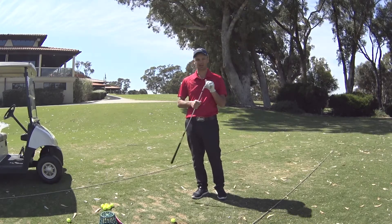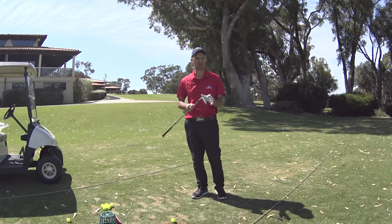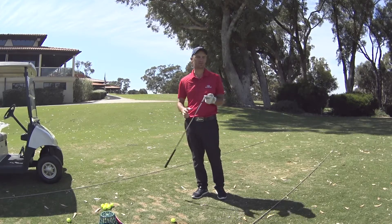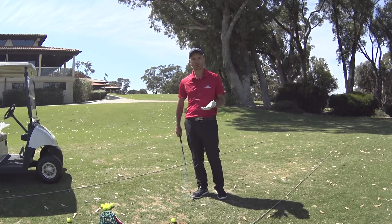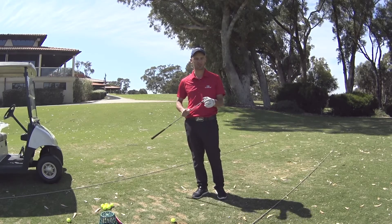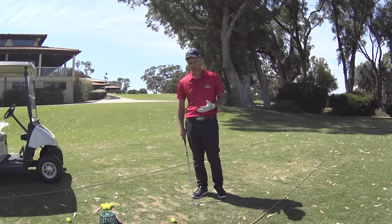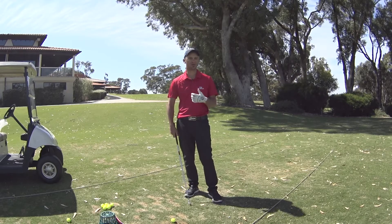The difference between the models is that the AP2 has high-density tungsten infused into the head — a multi-material construction — whereas your CB and MB are purely 1025 forged heads. Lofts on these models are more conventional: the 7 iron in the AP2 comes in at 34 degrees, and the MB and CB come in at 35 degrees of loft.